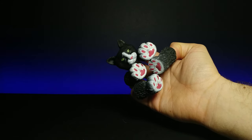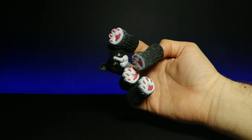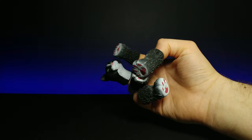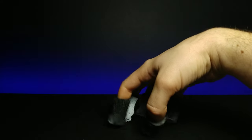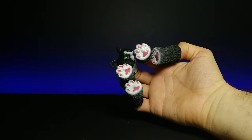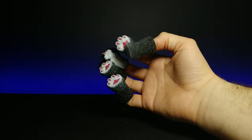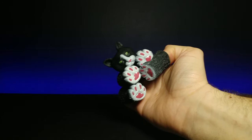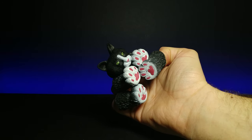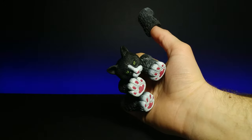That looks more like a cat. Hold on, let me see if I can puppeteer it. Now he's cleaning his face. Oh, this is disturbing — I can't. This is just one of those things I cannot hold my composure for at all. But it looks the most like a cat when you kind of put all your fingers together like that. Very interesting!